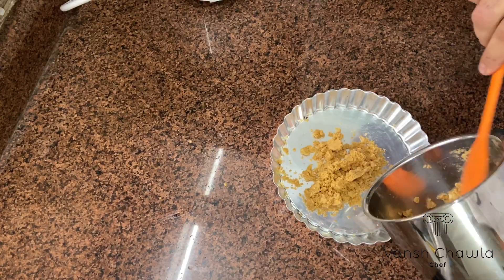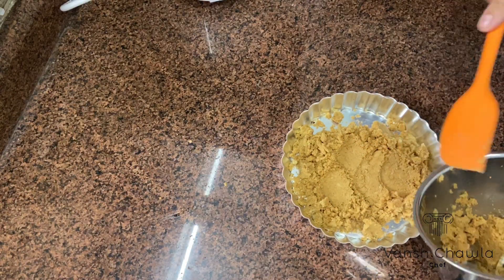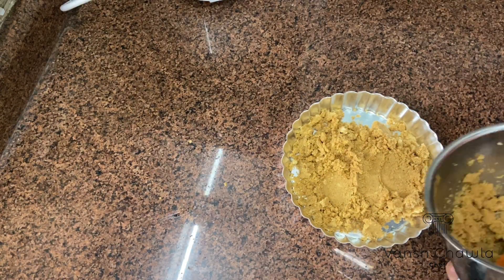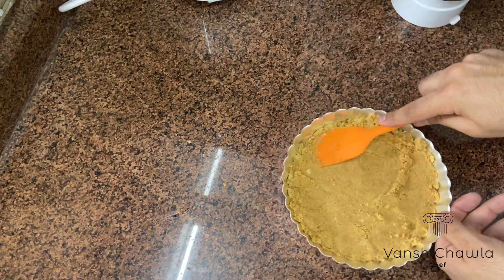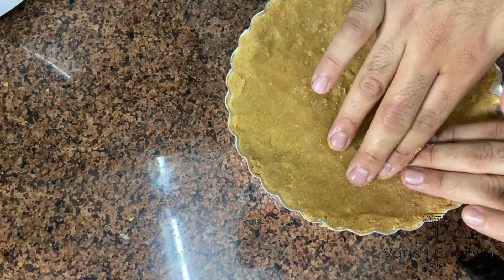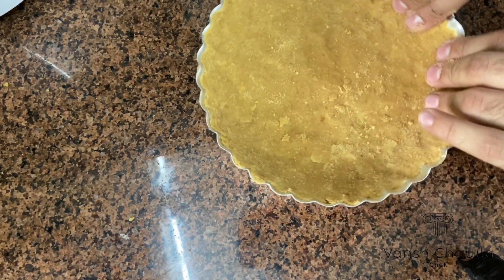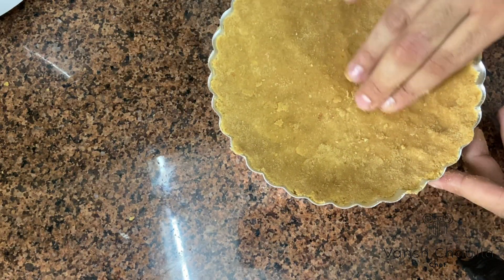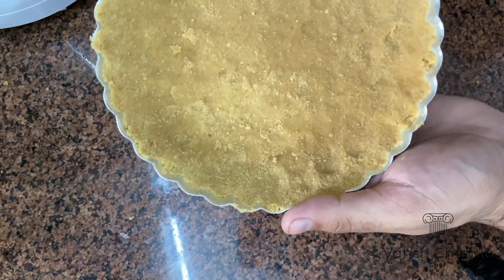After that we'll take it out in a tart pan and spread it evenly. Make sure you spread it on the corners as well. We can also use our fingertips so that it is done evenly. Then we'll let it chill for almost 20 to 30 minutes.